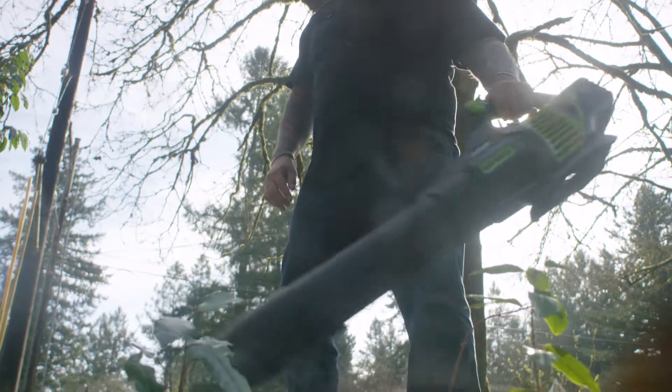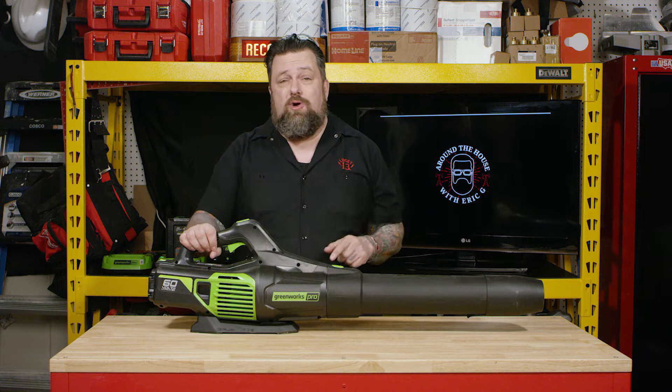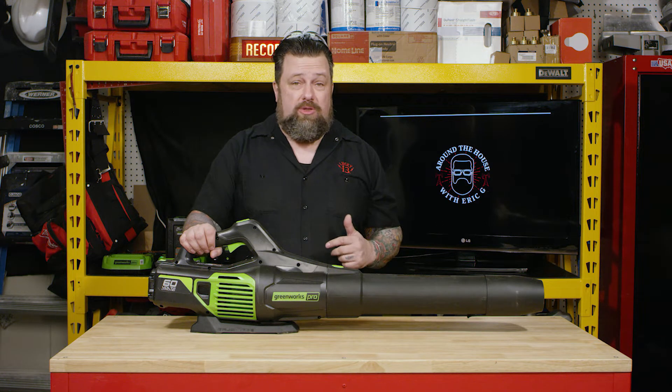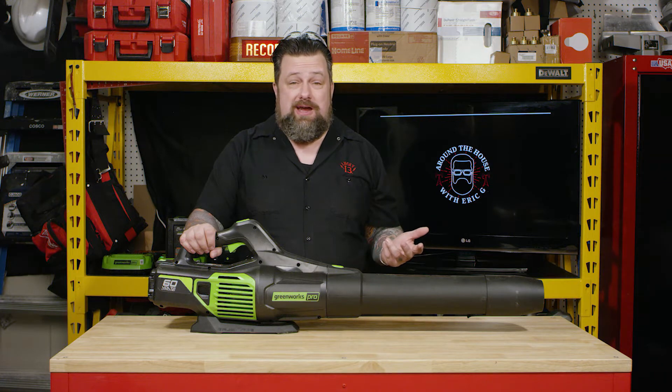I'm super stoked about this new Greenworks Pro 60-volt leaf blower. You think it's just a leaf blower, right? This thing will outperform a 28cc gas-powered backpack blower — the ones you see professionals using all around town. Plus, it's so quiet, you'll meet all your current building codes out there that won't let you use those in certain cities.